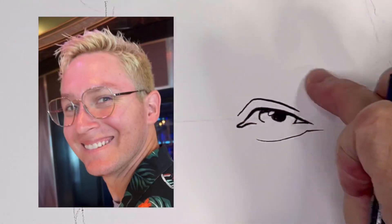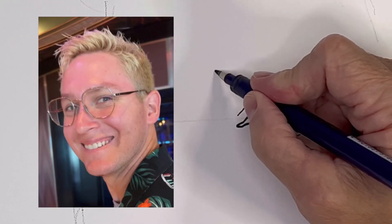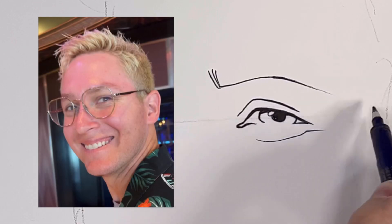I'm looking at this whole shape including the eyebrow. The eyebrow is kind of shaped like this.